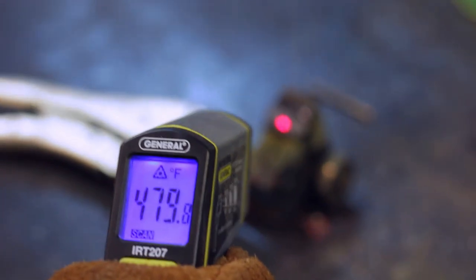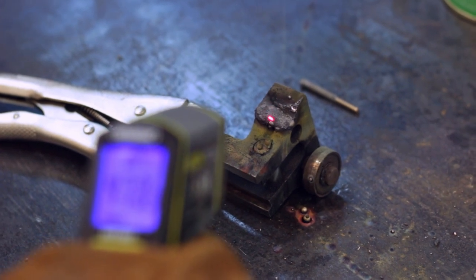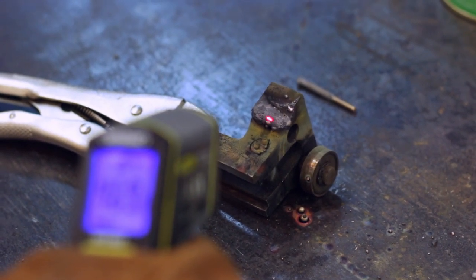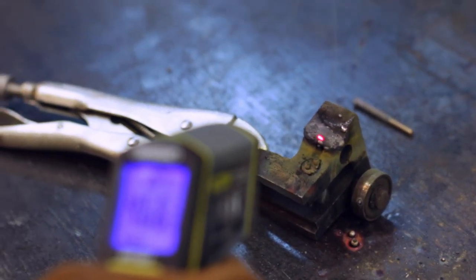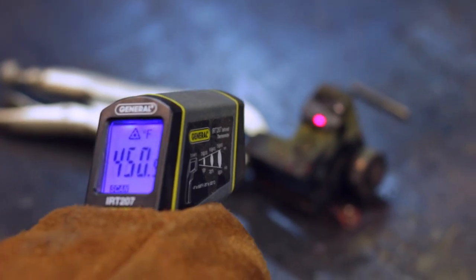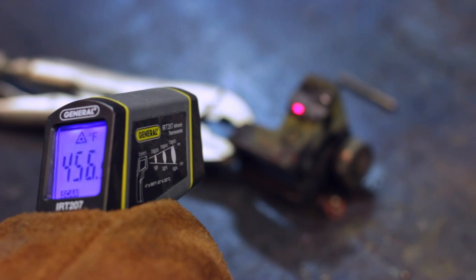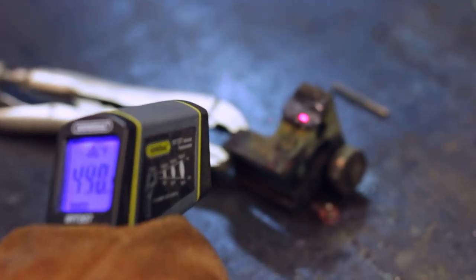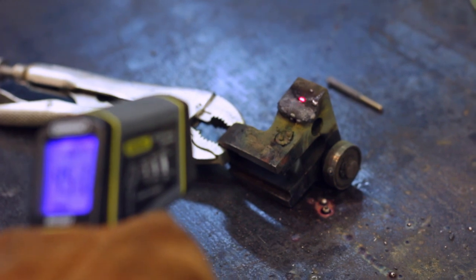Right now you can see I'm holding the temperature reader right on the weld and it's reading 500 degrees. This is the reason why we preheated — if we had started without it, the metal would have been at 50 degrees and jumped all the way up to 500 degrees, and that's what causes cracking. Since we got this up to probably about 250 degrees by the time we were striking an arc, it made that temperature jump a lot less, which should hopefully prevent any cracking.